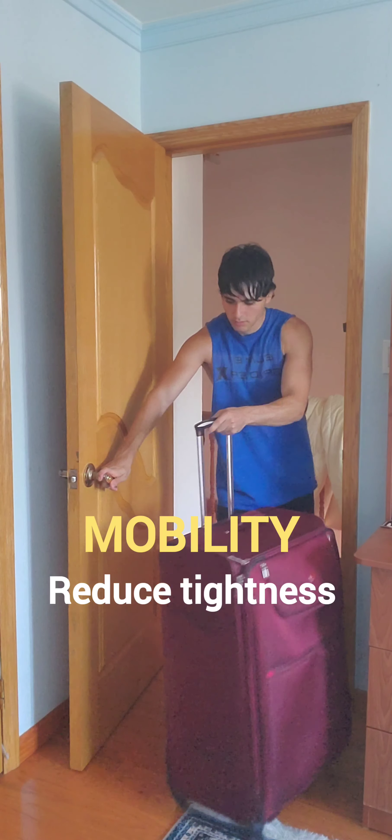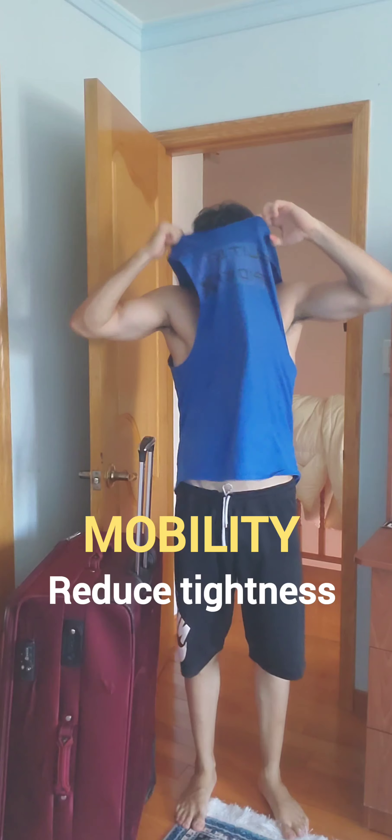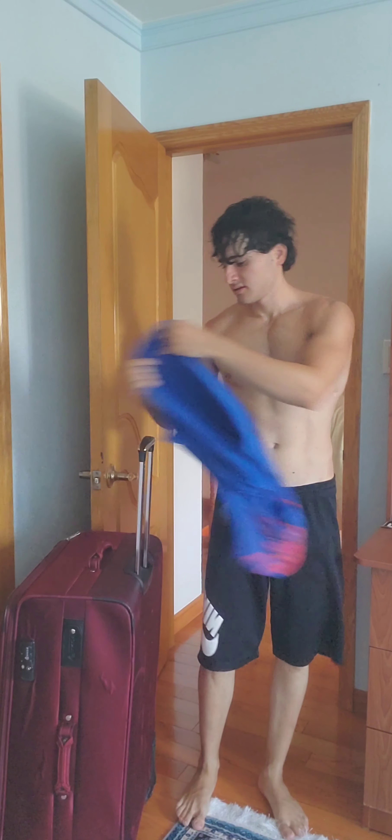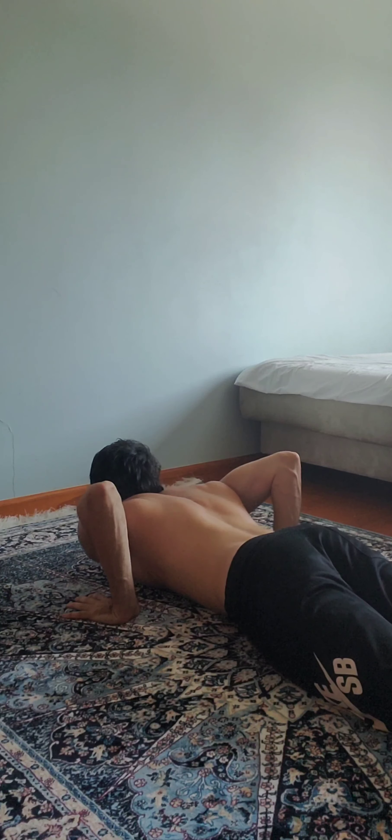Just got home from a seven hour flight and my body is hurting. Let's get on the floor and loosen up. Starting off with these because my back hates me from being hunched so long — let's work on the core and spine.